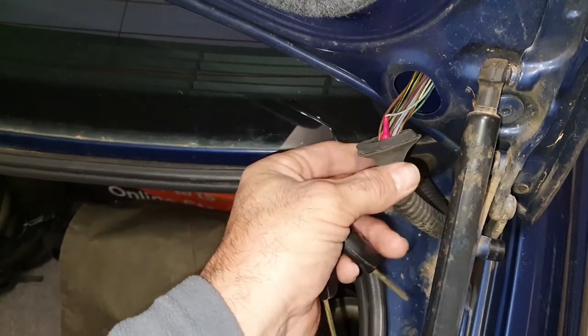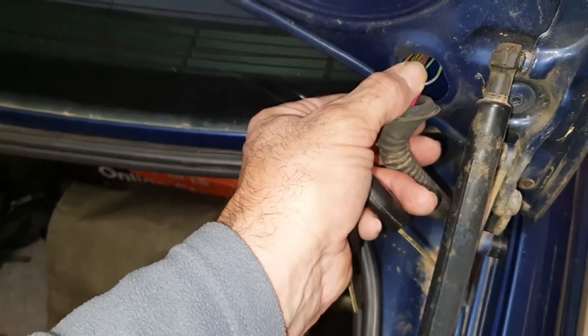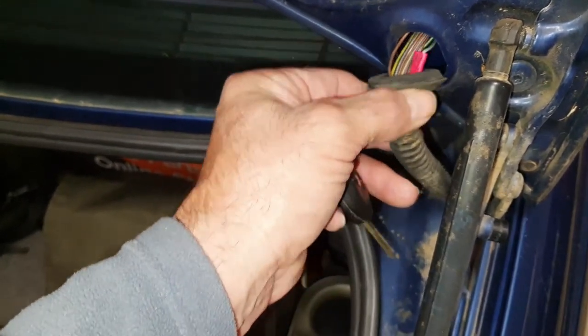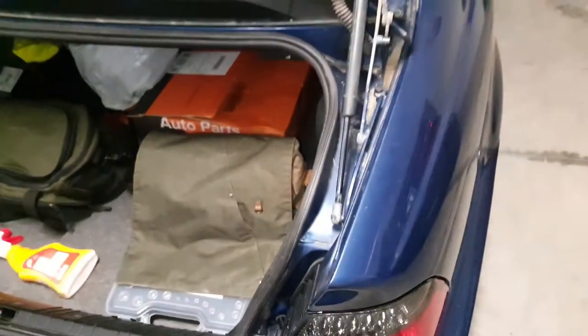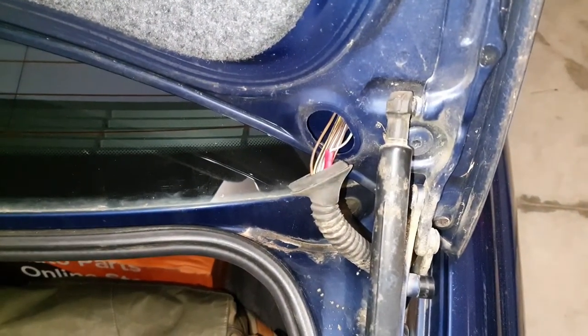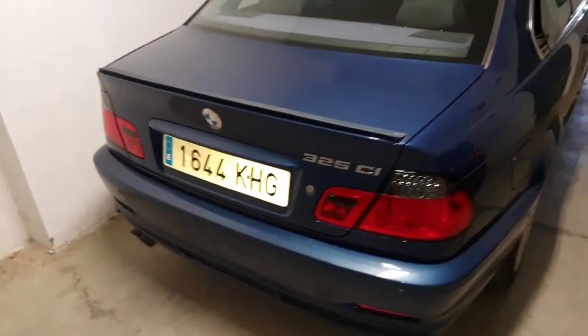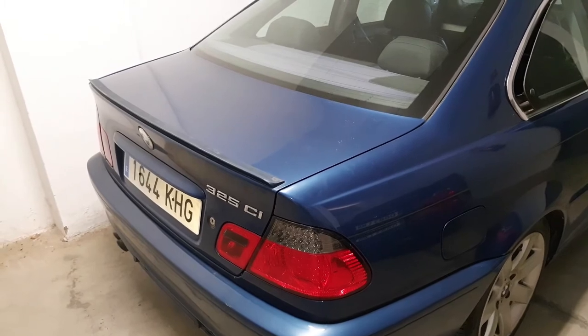This can be a common problem in the five series on the touring and Z61s. I'll try and get that in place, but yeah, quick fix — one wire has resolved the problem and the boot's back in action. Happy days! Thanks for watching, please subscribe to the channel.